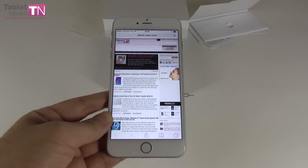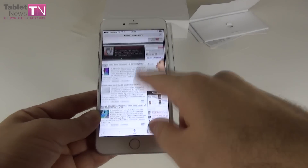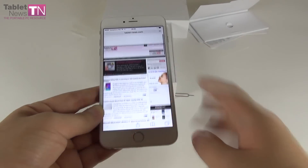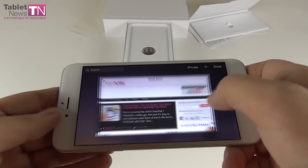Not the fastest in the world — usually Safari is fast — but at least it loaded the whole content. Scrolling around — superb screen, it really catches your eye. And now landscape mode — this is tabletnews.com.